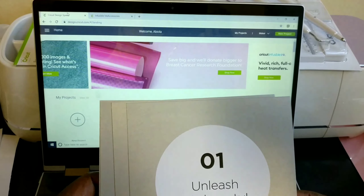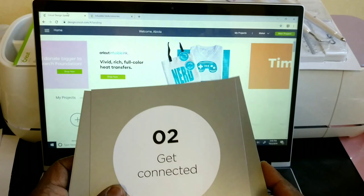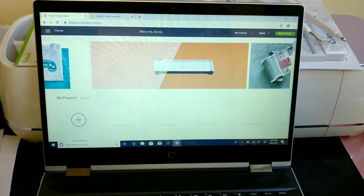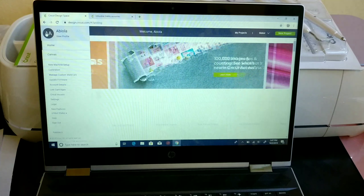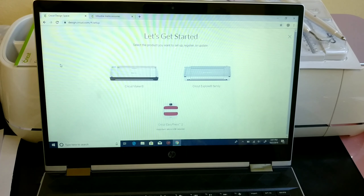Welcome again. If you watched our second episode, you will see this card that came with the Cricut machine — you want to pull this out and start setting up your computer with the Cricut. Before then, I want to apologize — this video may look a bit rough, please just bear with me. This is my humble beginning and I don't want to despise it.